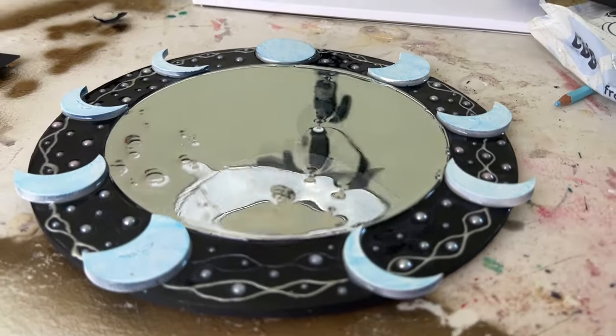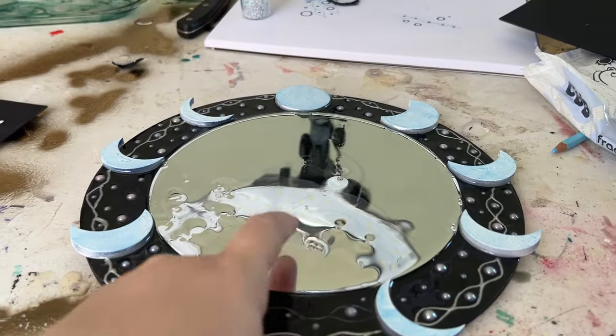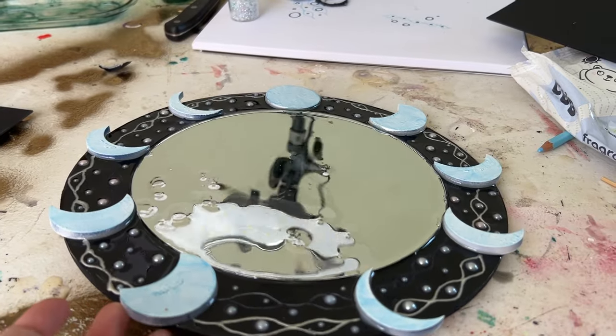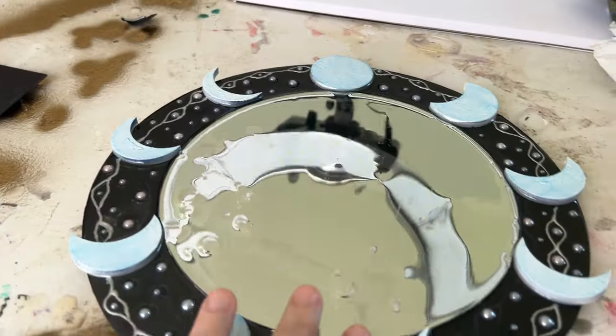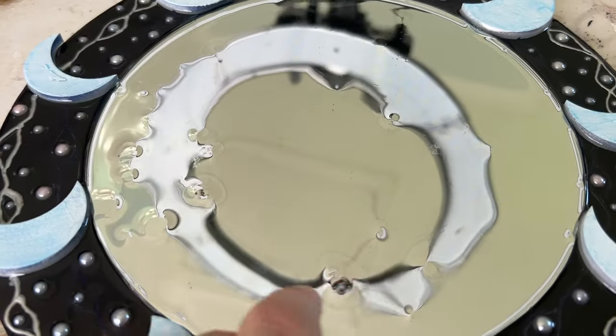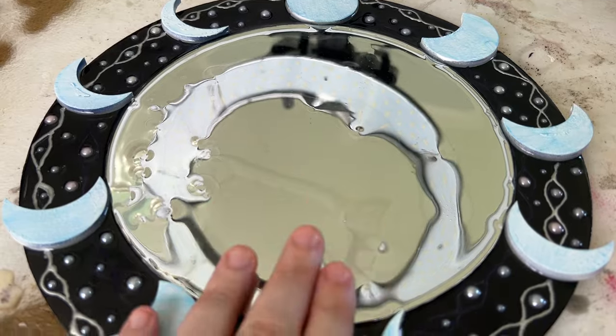So we've got the mirror with the first layer of resin dried and it's got these little dimples in it because I let the resin drip off of the mirror so that it would cover all of these pieces, so you've got these sort of dimples